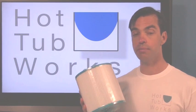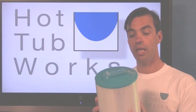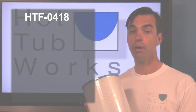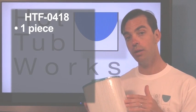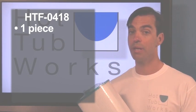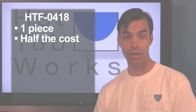One is this one-piece replacement for your two-piece filter system that you have right now. The HTF0418 actually replaces the two parts that you have. It's a great way to go because it does a great job of filtering just like you have now, except it's about half the expense. This one-piece simply screws in to replace the two pieces that you have right now.